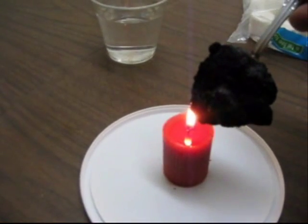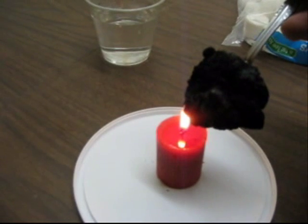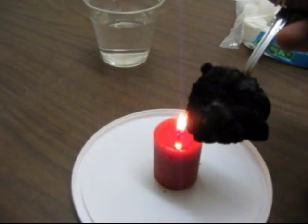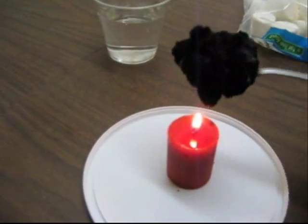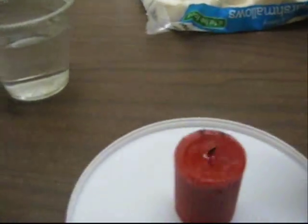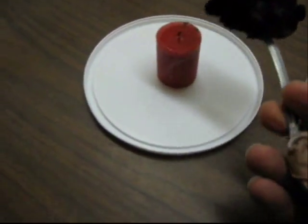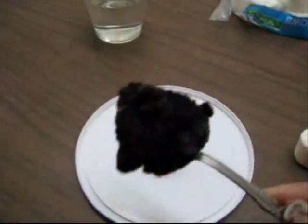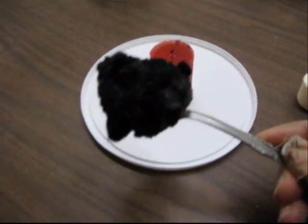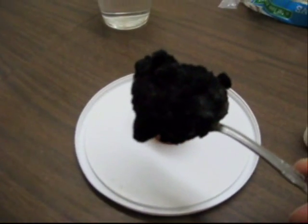We'll go ahead and pretend that this marshmallow is totally burned. So what I'm going to do is blow out my candle and then we'll just let the marshmallow cool. I don't really want to set it down because the spoon is very hot, so we'll just hold it a little bit and let it cool.